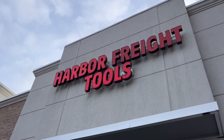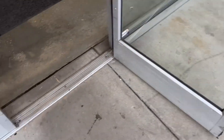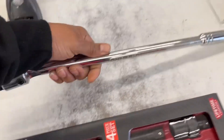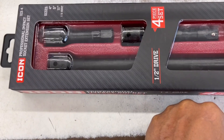Welcome back to the channel everybody, we are at Harbor Freight. There we have it ladies and gentlemen, we got a breaker bar, we got some extensions, and we're gonna see if we can make it happen.